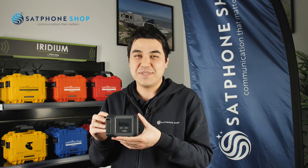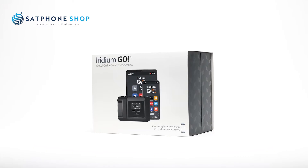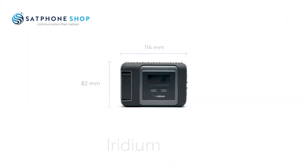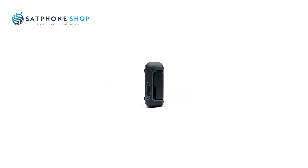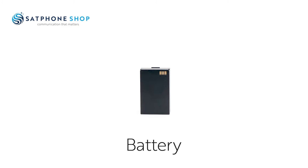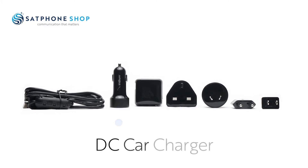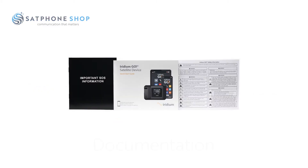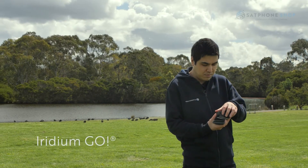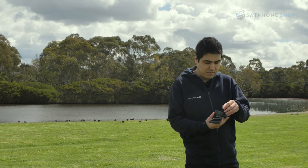Hi, my name is Lachlan. I'm from the Satphone Shop team and today I'm going to be showing you the Iridium Go. The Iridium Go is a portable device that pairs with your smartphone through Wi-Fi and allows you to make calls and texts inside the Iridium Go app.